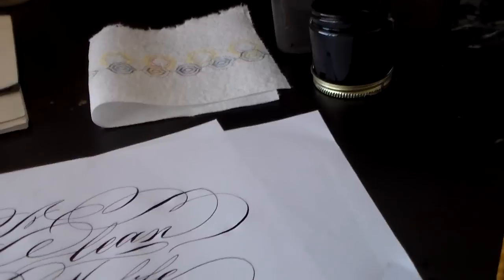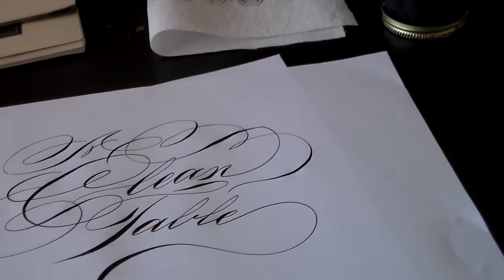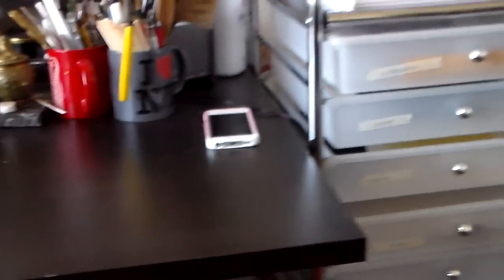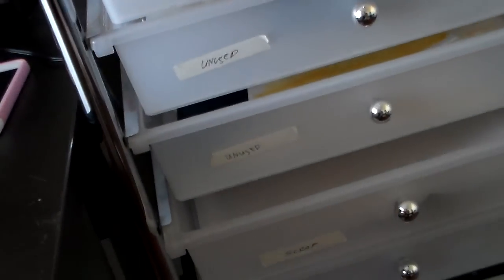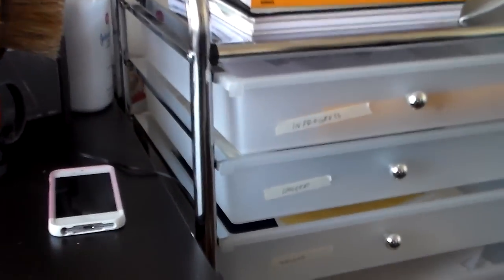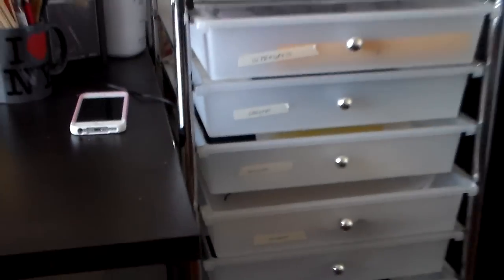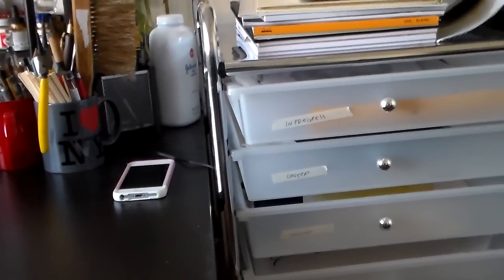There's a tendency to use lots of paper when we are working, so I find it's a good idea to have a drawer cabinet. I keep all kinds of stuff in there — unused paper, work in progress, scrap paper — so it keeps everything within reach. Otherwise all my papers would be on the table. A little paper cabinet like this shouldn't be too expensive; I got this one for about 50 bucks on Amazon.